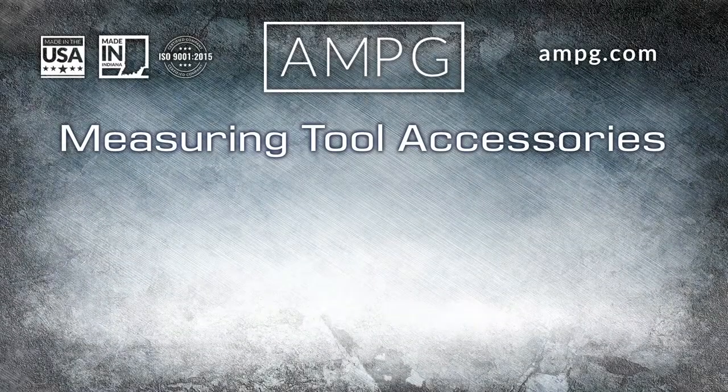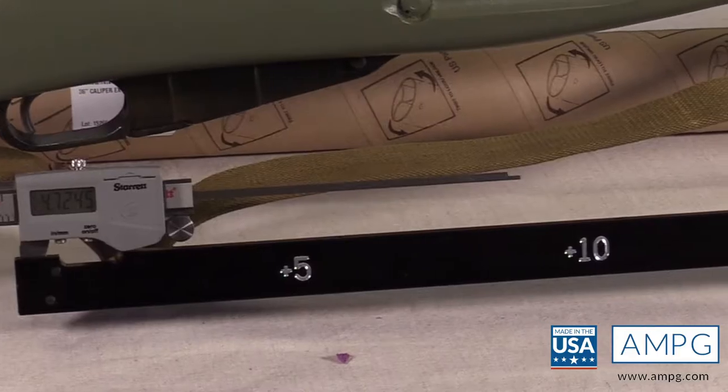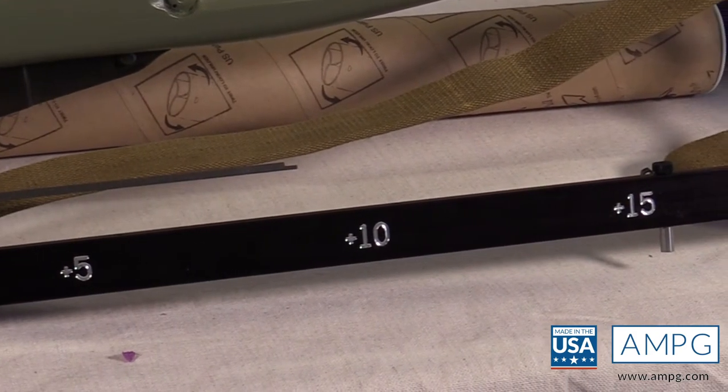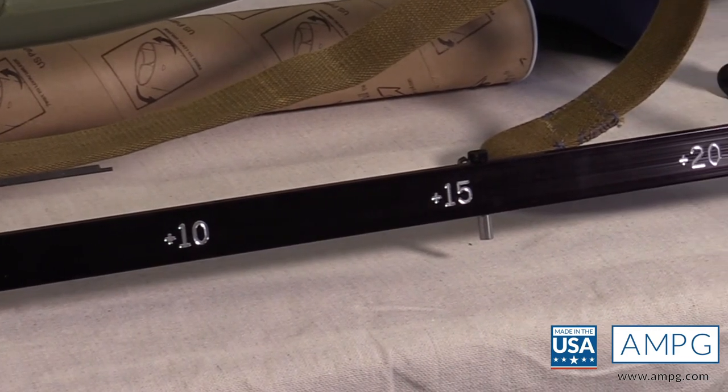Hi folks, this is Ira bringing you another video in our series of measuring tool accessories. Today we're going to be talking about the caliper extender kit. This video is going to answer the age-old question of adding capacity in inches or millimeters to your measuring tool, specifically your caliper.